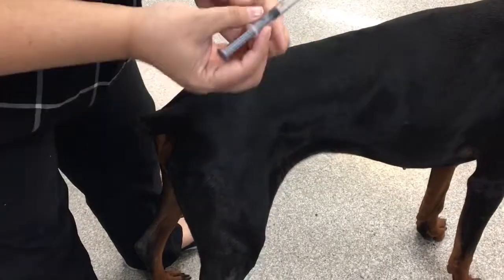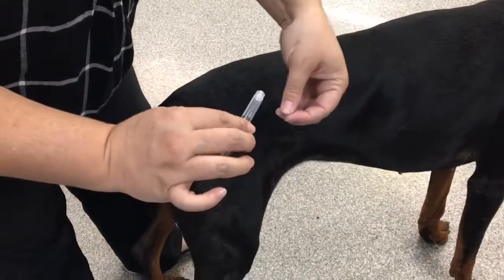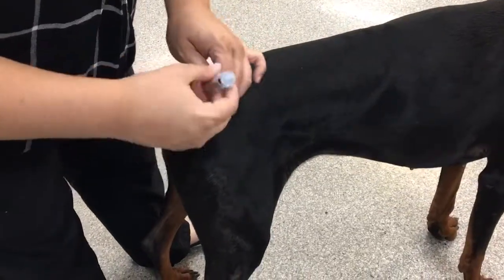For the intramuscular injection skill, you're going to put about two mils of air into your syringe. Be sure to tell your instructor that you're changing the needle so that you have a fresh needle on for an injection.